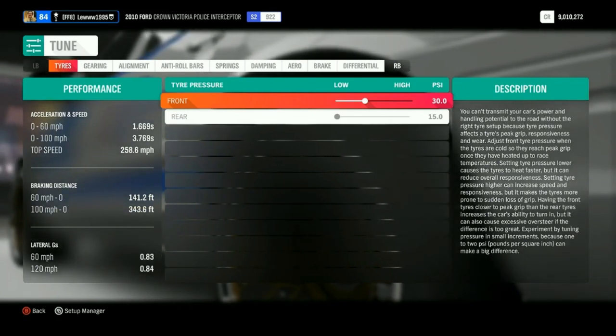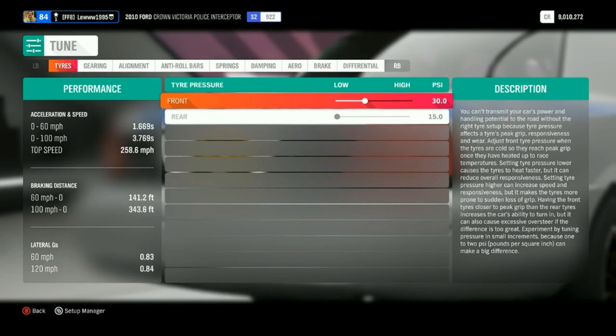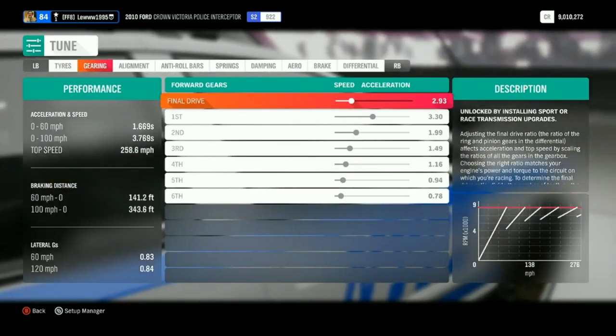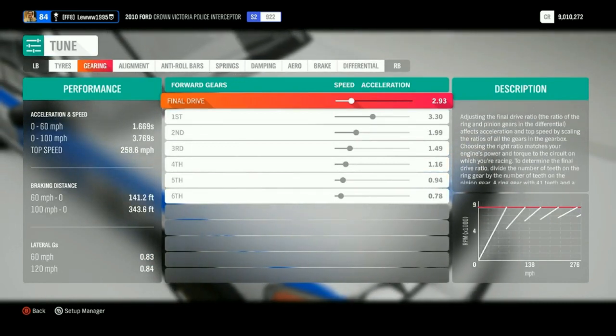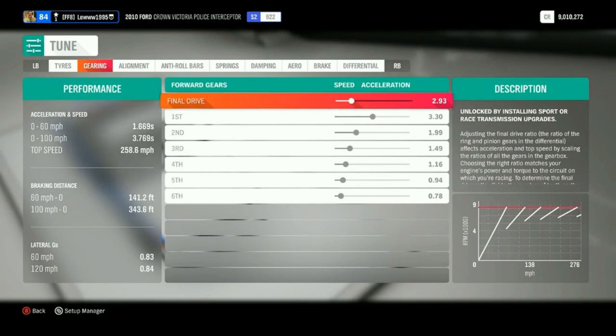Anyway, let's get back into it. For the tires, I've gone for 30 PSI for the front and 15 for the back. For the gearing, I've only changed two gears — the final gear and the first gear. The final gear is going to be 2.93.